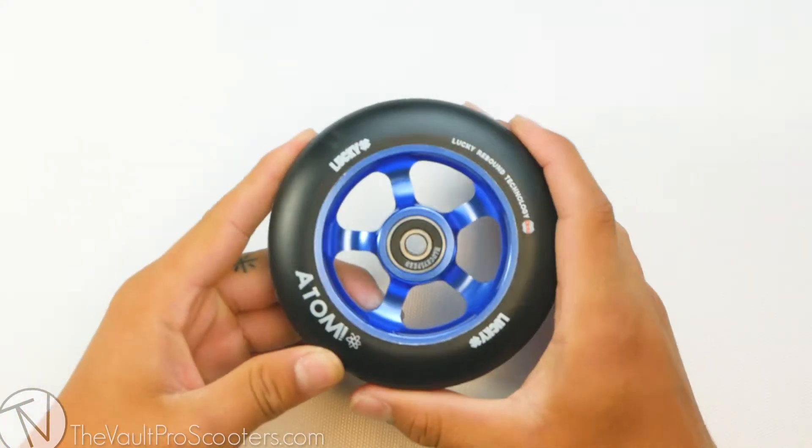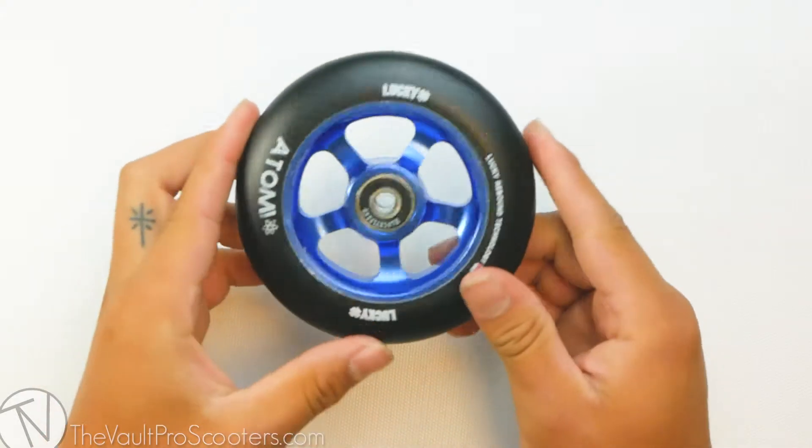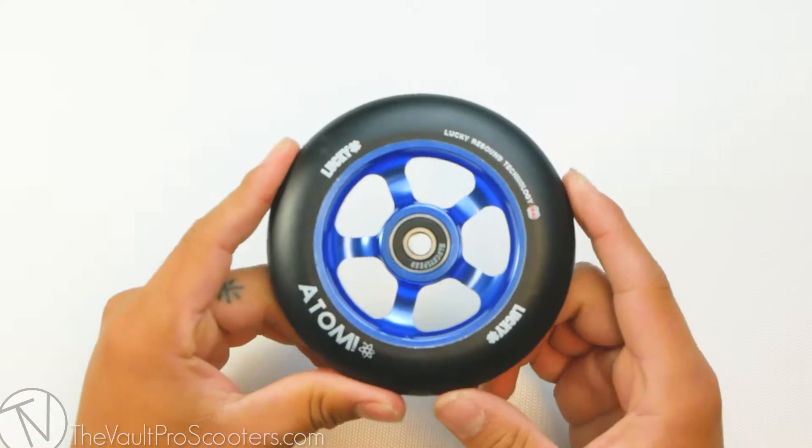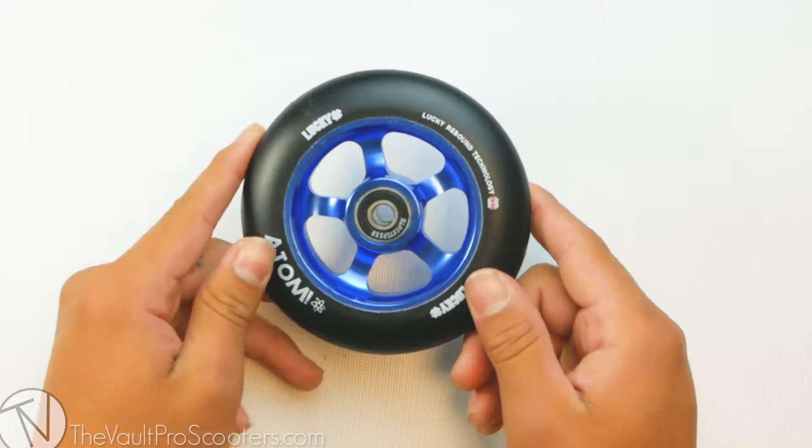So to start off, the sizing for this wheel is 110 x 24mm wide, so this is definitely compatible with any 4K deck out there on the market right now. This wheel is sold individually, so if you are looking at getting a pair, make sure to put a quantity of two in your cart before checkout.